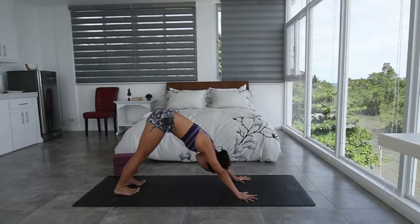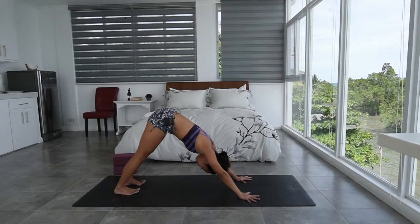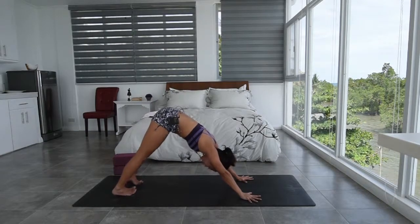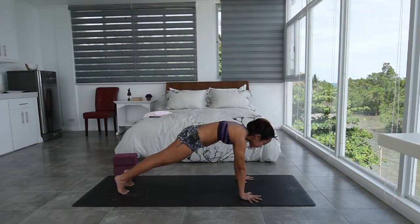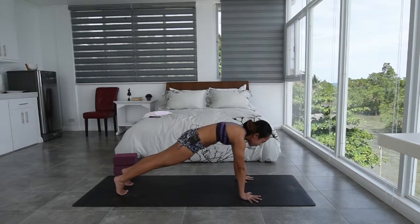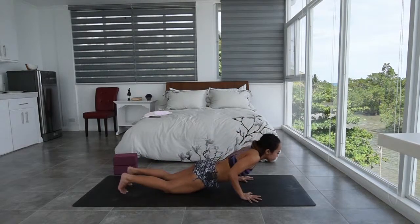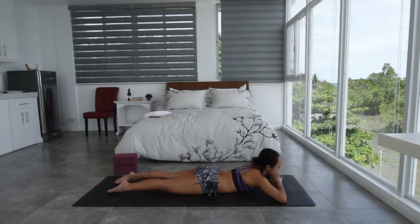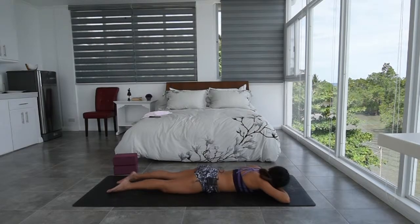Slow and steady breath, in and out through the nose. Slowly inhale from your downward facing dog. Slowly roll the spine forward, bringing your shoulders over the wrist. Keep the belly button pulled in. Inhale. And slowly as you exhale, knees down, and then slowly bend the elbows, going all the way down onto your mat. Let's go ahead and just rest for a bit. Bring the cheek down and wiggle the hips from side to side.